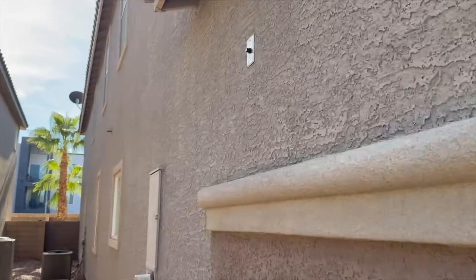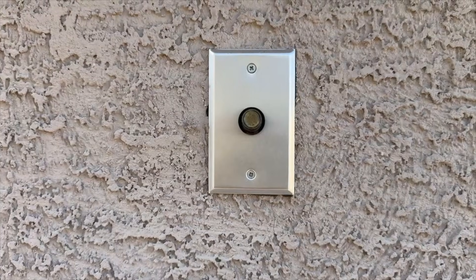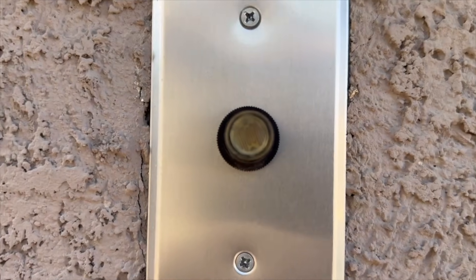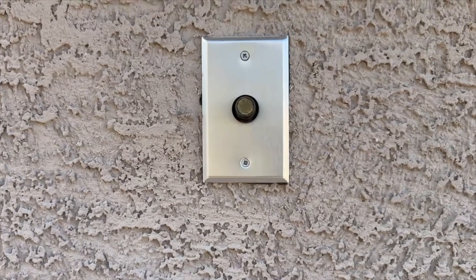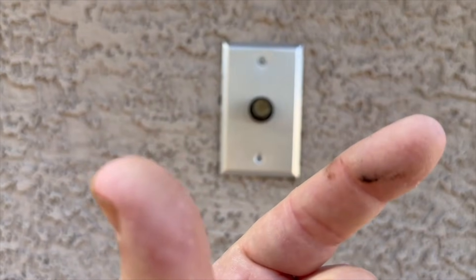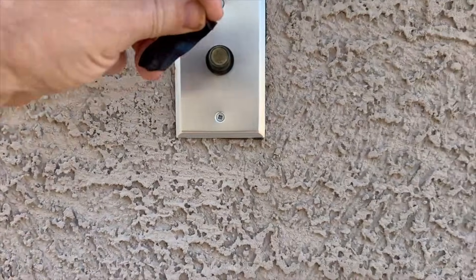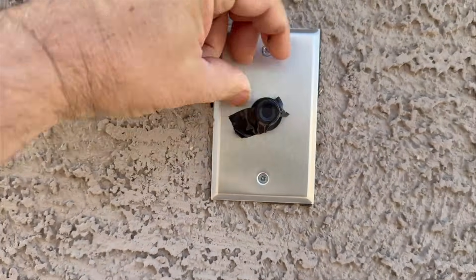The first thing we do is emulate nighttime with this. If you look inside there, that's like a normally open circuit. It's open — that means the power and the switch leg aren't touching. When it becomes nighttime, that closes.